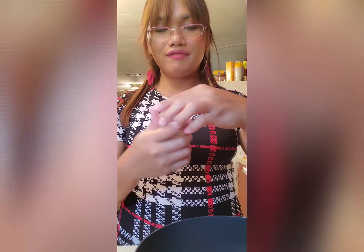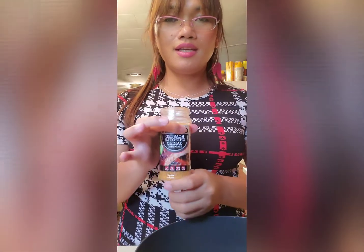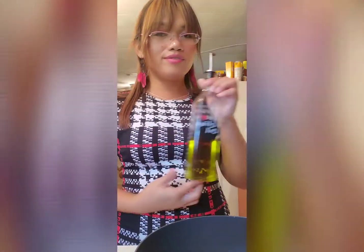I've also got this seafood seasoning since chicken is one of my seafood favorites, and then this roasted chipotle garlic for barbecue. And of course our chicken thighs, and don't forget your oil — I'm using olive oil.